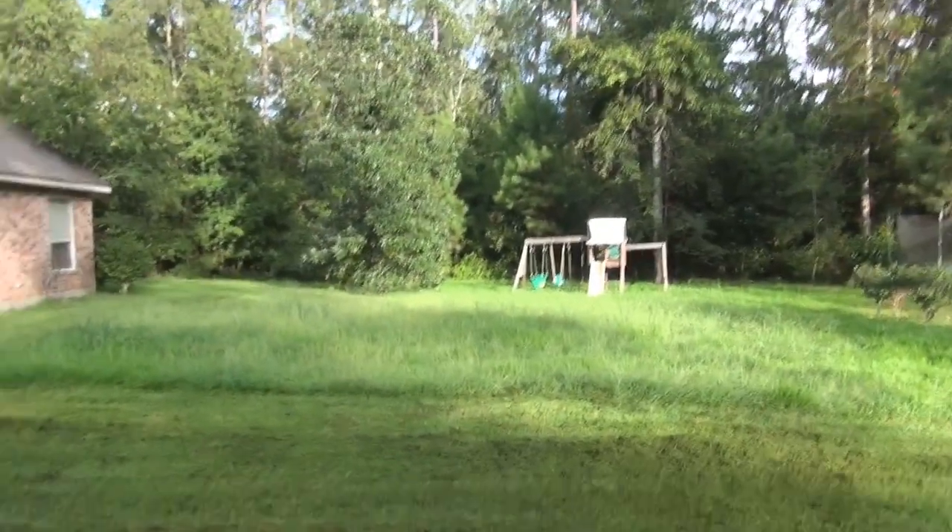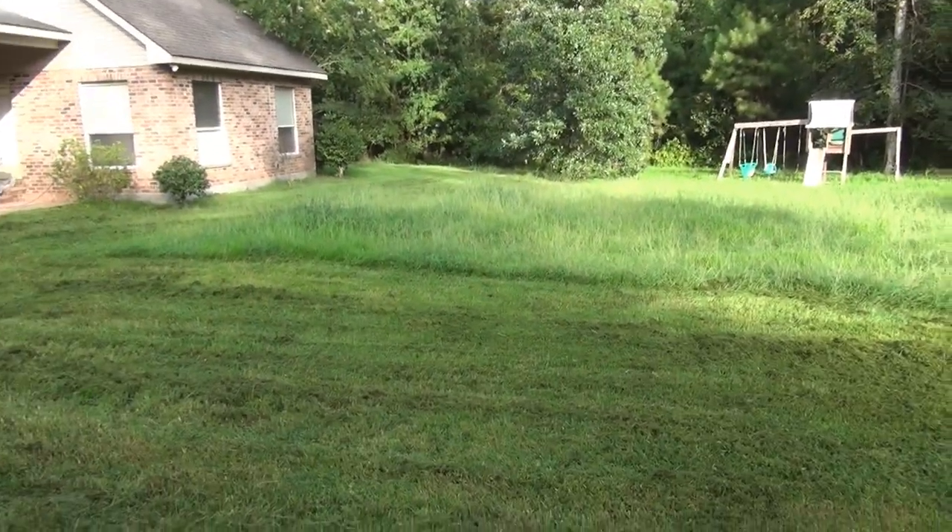It wasn't perfect — the grass was definitely choppy, but I figured it would kind of be choppy just being so high. I definitely have to go back over it and probably lower the deck. I did have the deck as high as possible. But to handle this type of grass — look at how high and thick that is — you really can't ask for much more. So if you're looking for a zero turn, definitely consider Dixie Chopper.